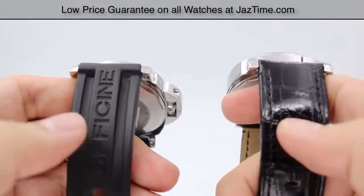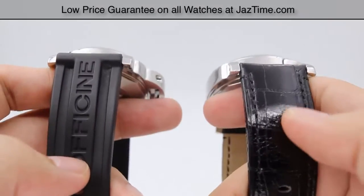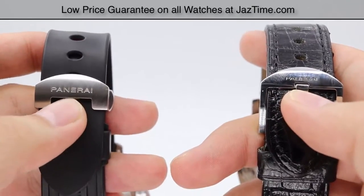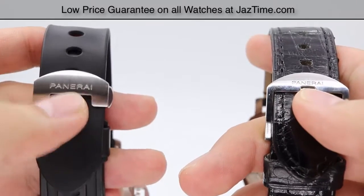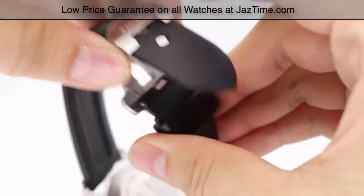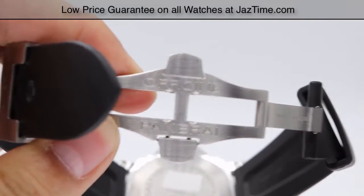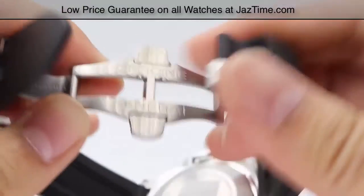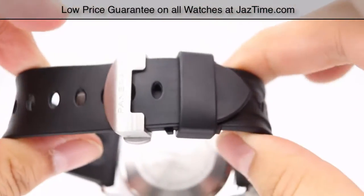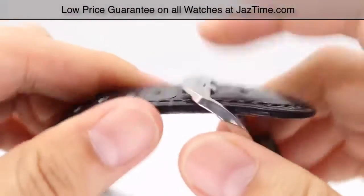Let's go ahead and move on to the straps. On my left here on the GMT we have the rubber strap, which has the official Panerai name embossed on it. While on the right, we have the black alligator leather band. The buckles on them are a little bit different — they both have the Panerai name embossed on them. The leather buckle has a high polish, while the rubber has more of a satin finish. The rubber strap has a butterfly deployment clasp with the official Panerai name embossed onto it — it buckles right to left, very simple. Whereas the buckle for the leather is just a simple pin-through buckle.